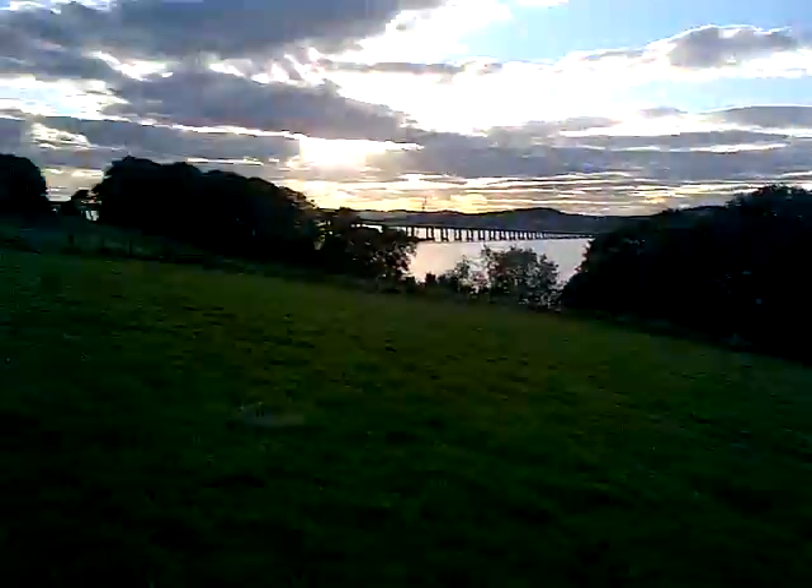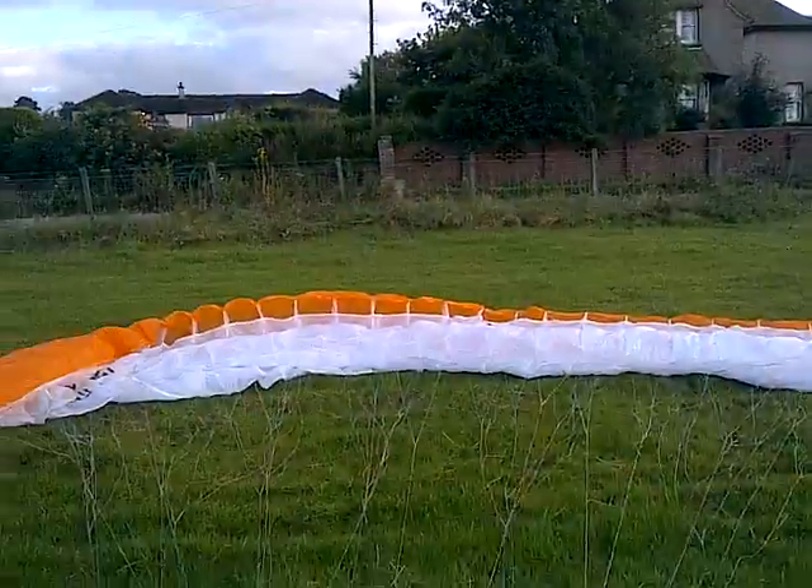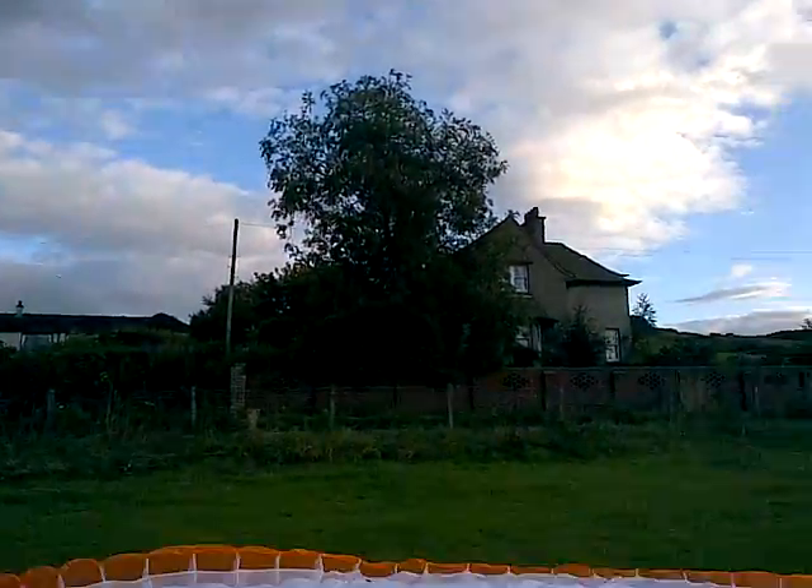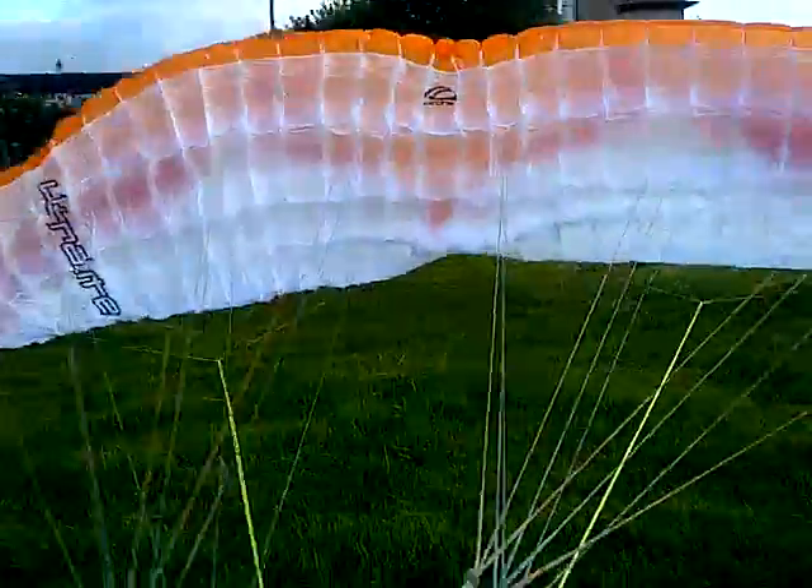As usual, checking the airspace. Slightly more breeze, particularly at ground level, but again, not a lot of movement on the trees. Mainly the harness, checking everything.